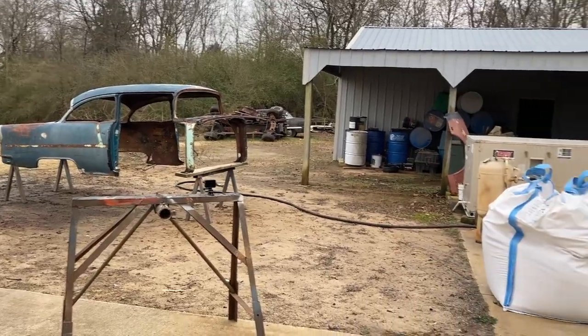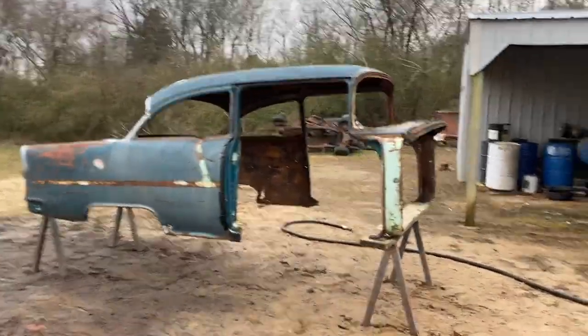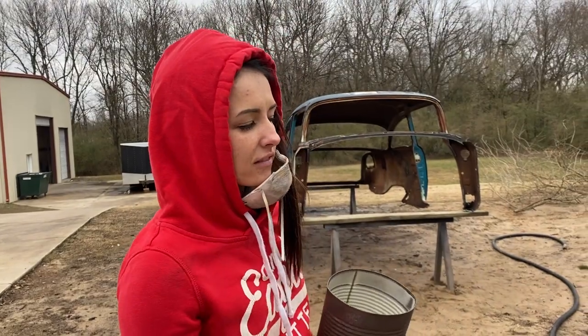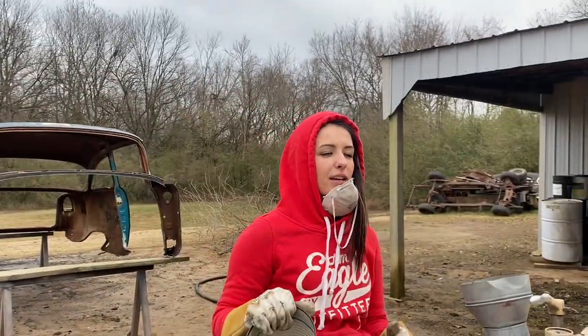Okay, got it pretty much all set up - that is heavy. Dad and I were lifting it, heavy thing. We are getting the tank filled up with the compressor running, and then getting it full so we can get the blast going.